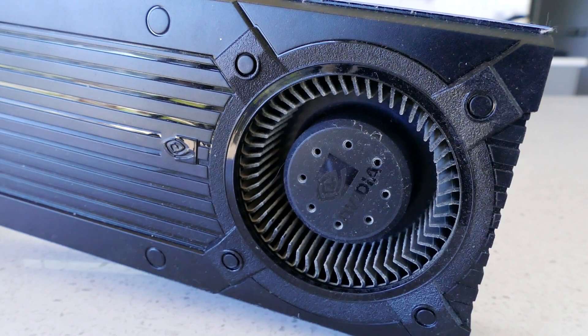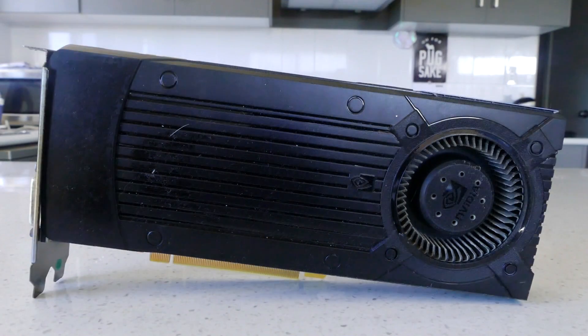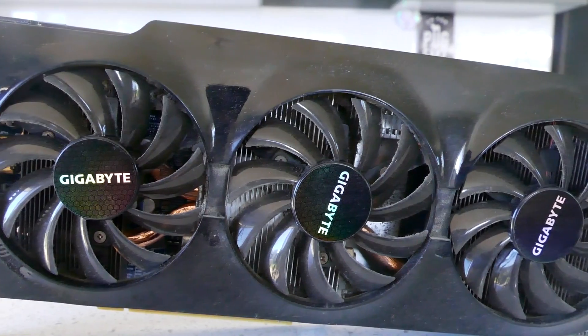So your graphics card is filled with dust bunnies and could use a bit of a clean, but how do you go about it? Well let me show you. This tutorial is for both a blower style GPU like this one and a multi intake cooler like this one here.